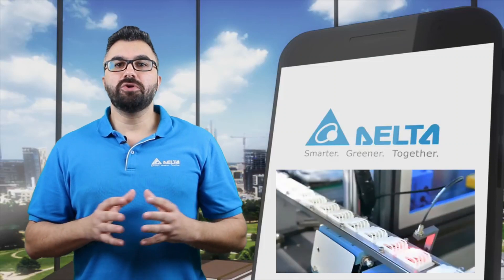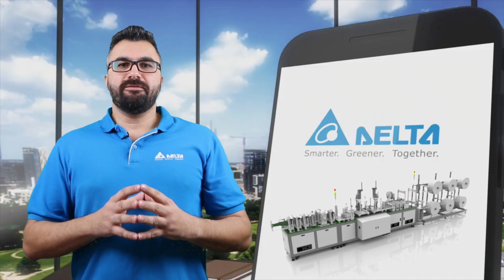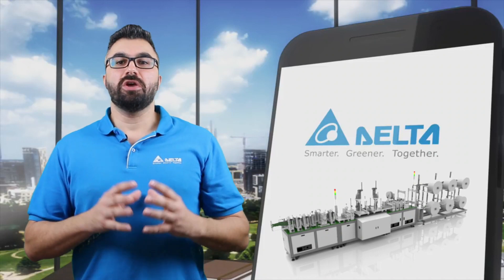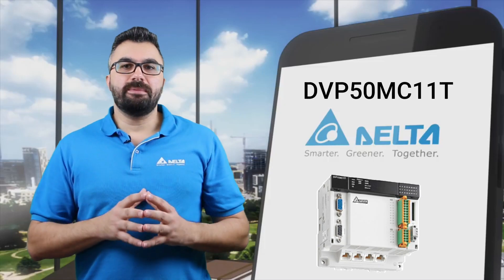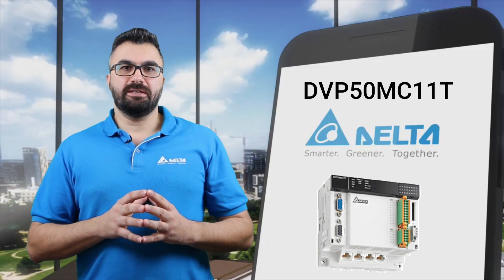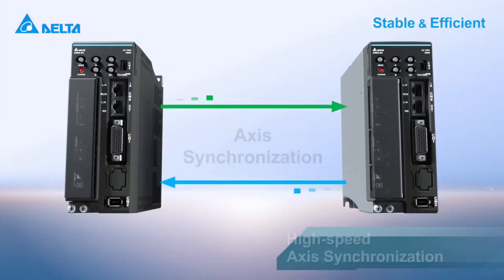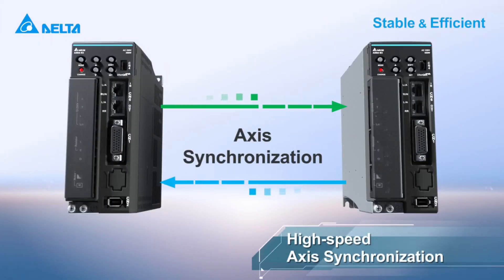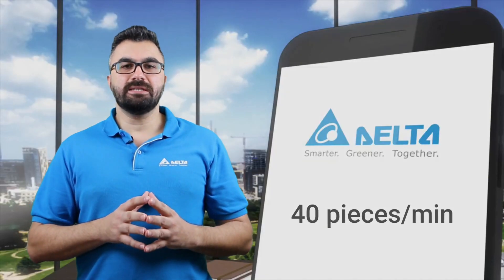Additional processes include printing, air loop joining, as well as edge sealing and forming. Delta's N95 face mask machine solution utilizes the Delta EtherCAT bus motion controller DVP50MC11T, combined with the B3E servo drive for higher efficiency, reliability, and easy operation, with production speeds up to 40 pieces per minute.